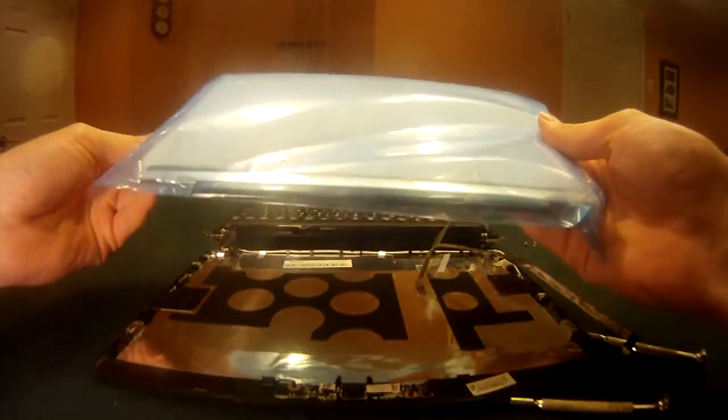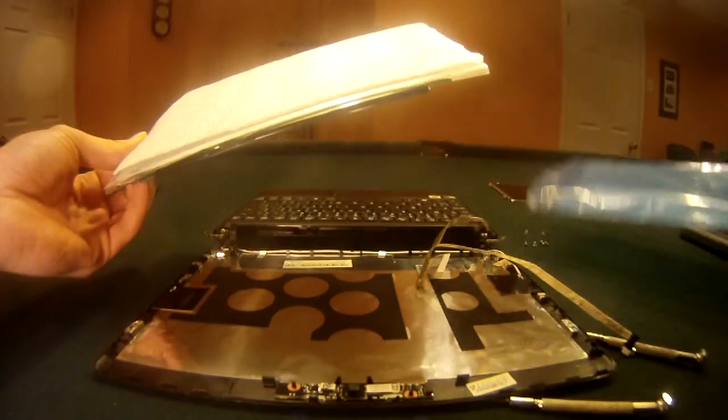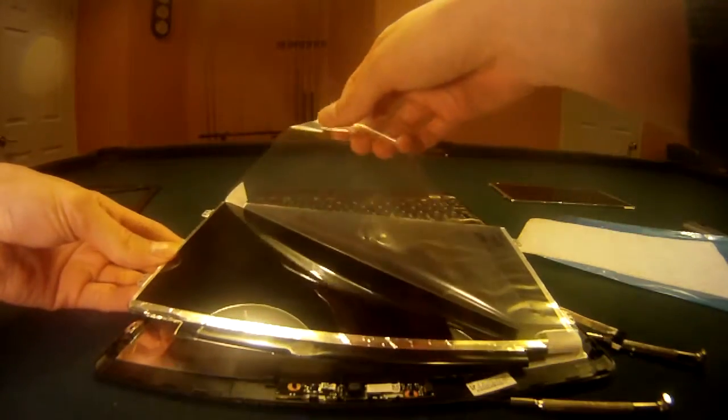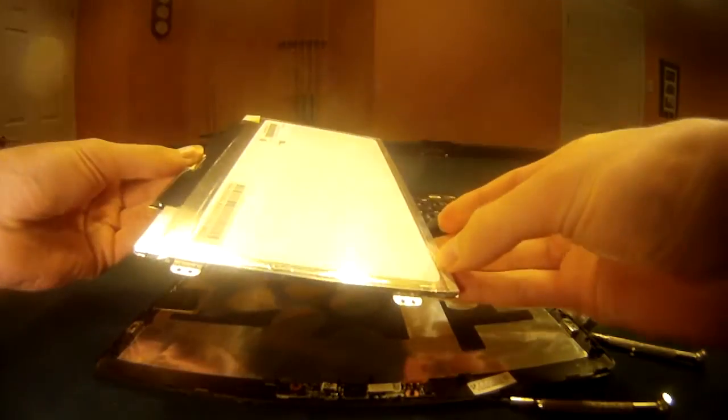Here we have the laptop screen that came in from LaptopScreens.com, and all you're going to have to do now is connect this to all the wires we just removed and then close up the laptop.